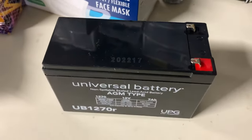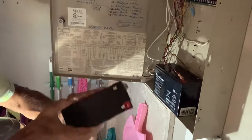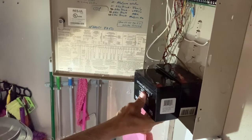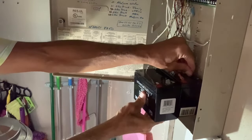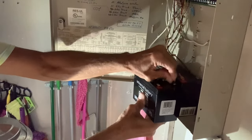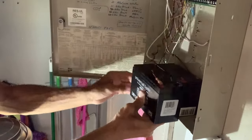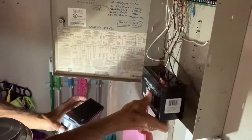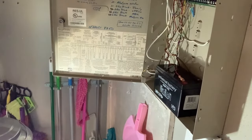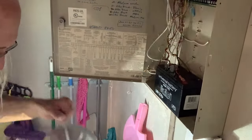All right, it should be pretty simple. I've got the replacement battery and all I've got to do is change the leads — pull that one off, put it there, pull this one off, put it there like that, and then just switch. And that's it. Done. So simple.